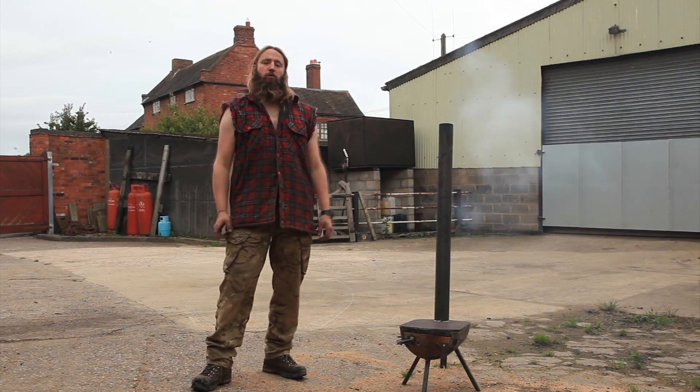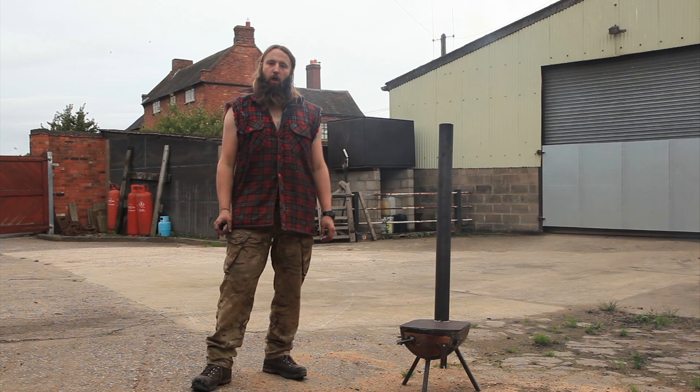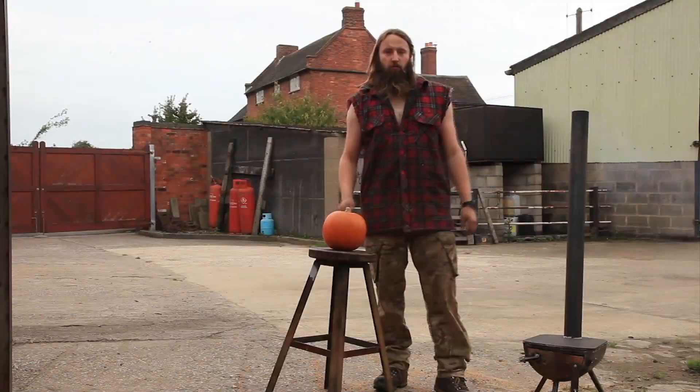Will, hi! Welcome to the show! Redneck Chainsaw Corner with your host, Will and Joe Jr. Right,